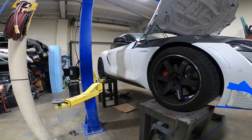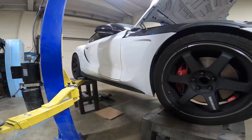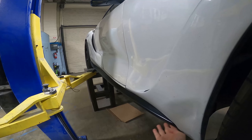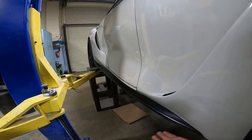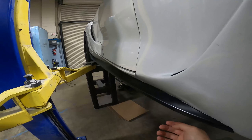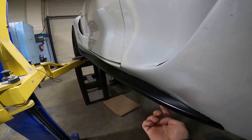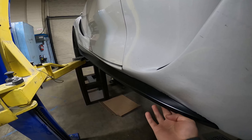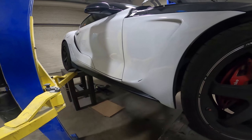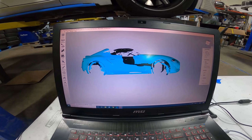Since we have the car on the lift, we figured we'd make carbon side extensions — or side splitters — just to make it look a little more aggressive. They'll just tap-screw or 3M onto the bottom of the side skirt. We're going to scan this and then design it real quick — it should look cool.